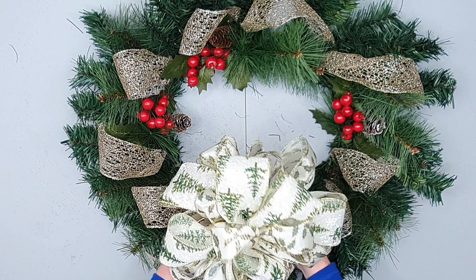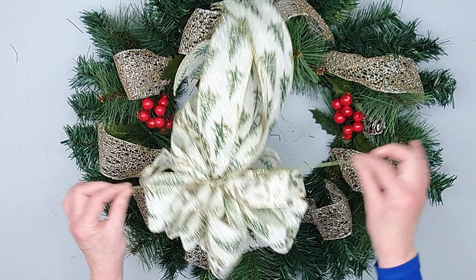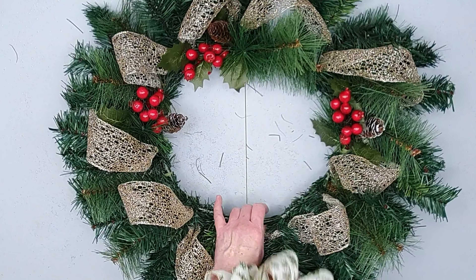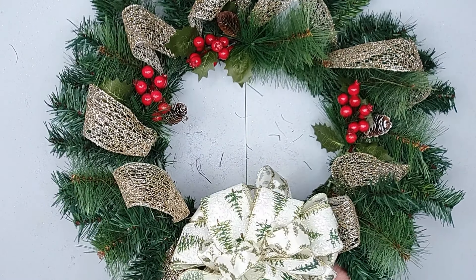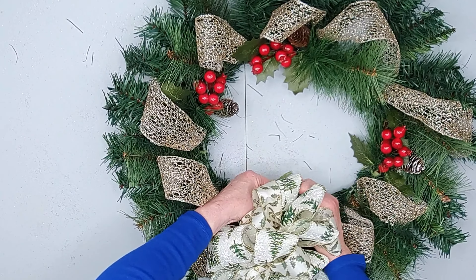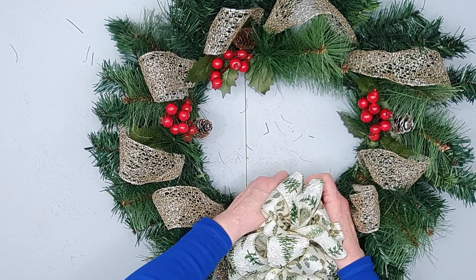I'll leave a link to how to make this lovely large ruffle bow in the description below, and again I'm using a twisting balloon to tie this onto the frame. You can use wire, green wire, you can use chenille stem — whatever you prefer. I'm just wrapping and tying the balloon underneath the frame and then tying those two ends together. With the twisting balloons it's important you tie two knots.